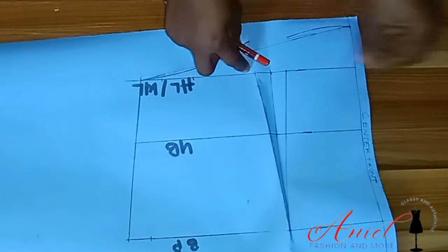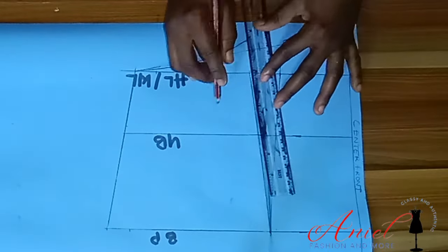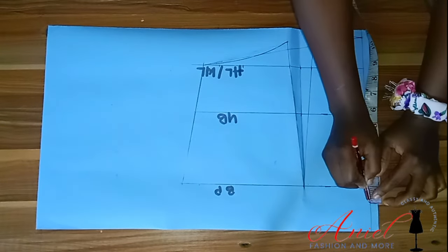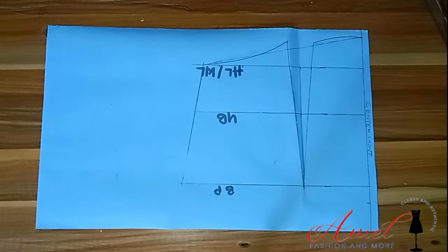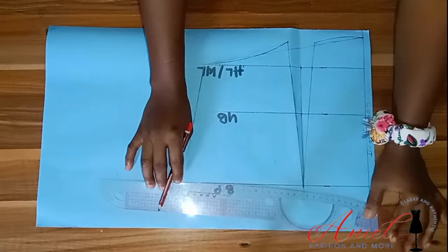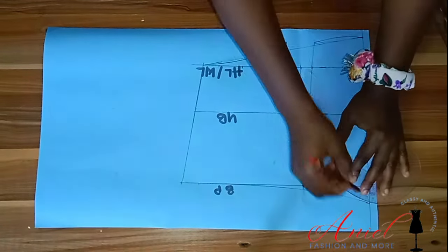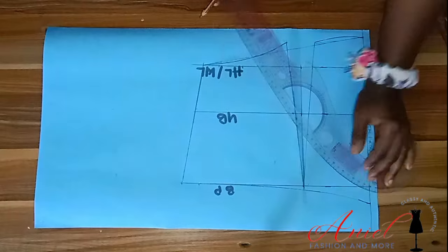I'll open the paper and using my ruler I'll connect the dots and extend them. For the upper part, I'll come up by one inch and use my curved ruler to connect it. This gives a nice effect on your bust area.